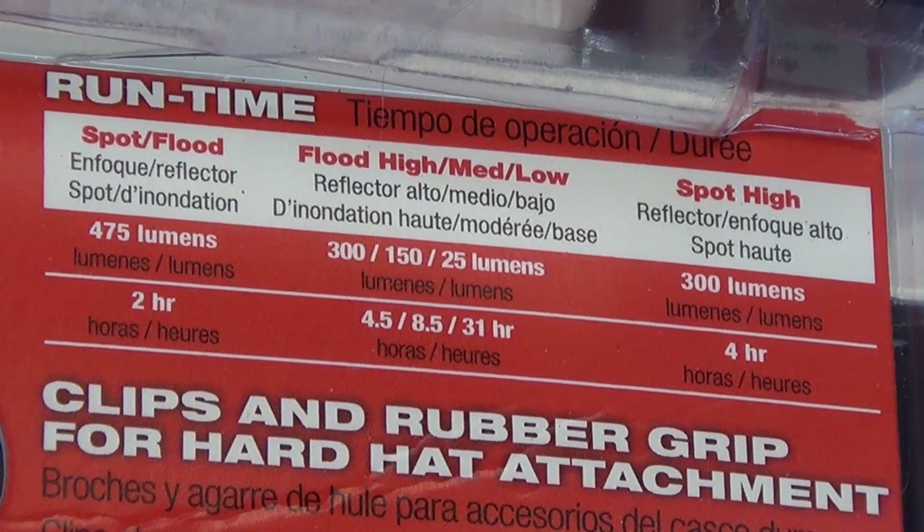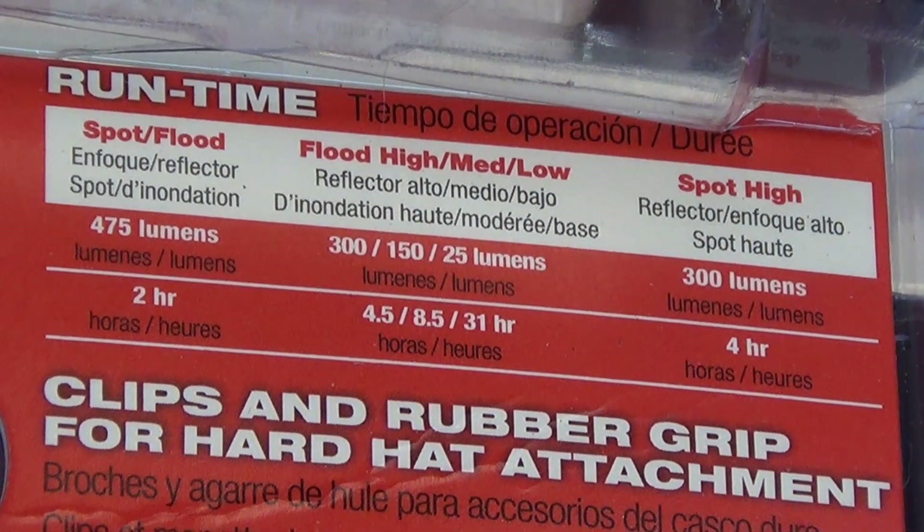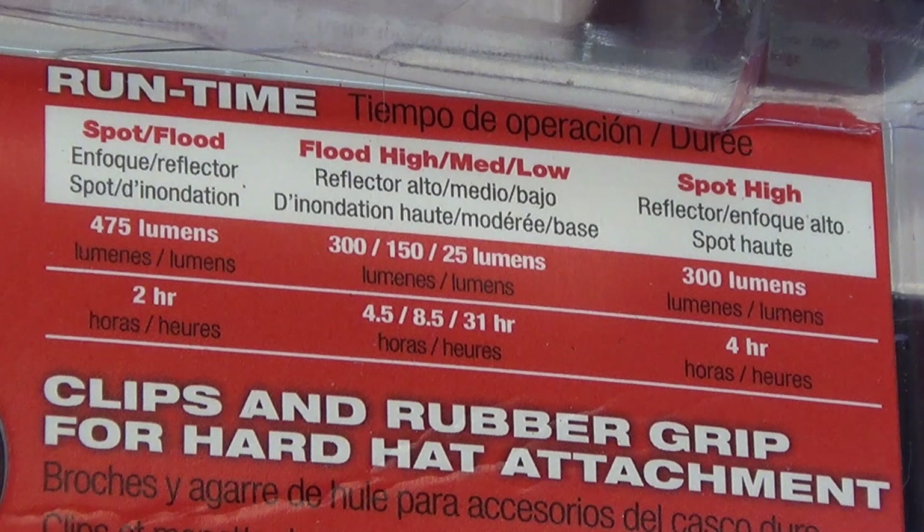I did some runtime tests on it. According to the package, spot and flood together is supposed to run for two hours. I observed that at one hour and 53 minutes it flashed to let me know the battery was low, and then it finally shut off at two hours and 24 minutes. The flood high is supposed to last four and a half hours. I got three hours and 20 minutes when it flashed, and then it shut off at 4:15, which is about 15 minutes short of what they say it's supposed to.